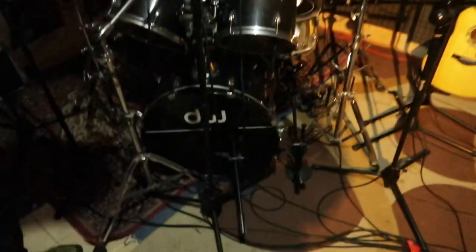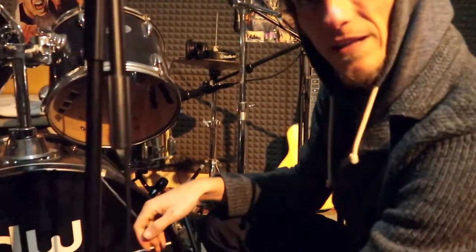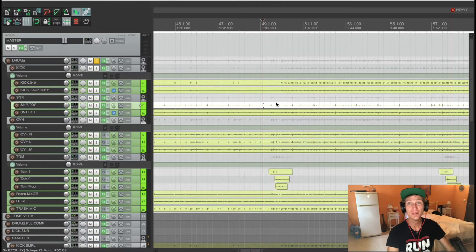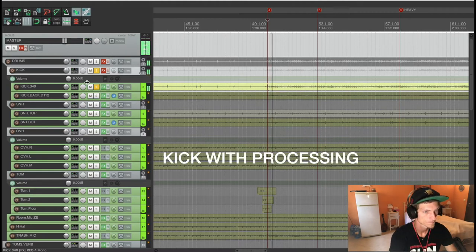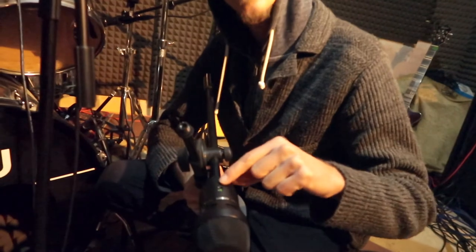Let's go mic by mic as I'm using them. The first one I have here is a kick drum mic. We can take it out now because we are done with the drum recordings. It's the Lewitt 340 Rex — it's a killer mic. Let's have a listen to the individual elements.